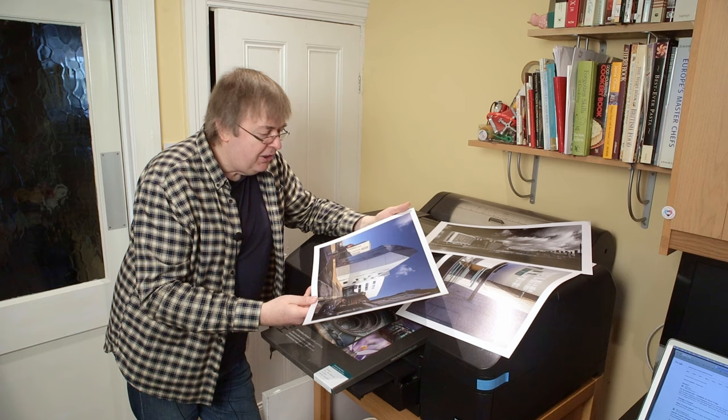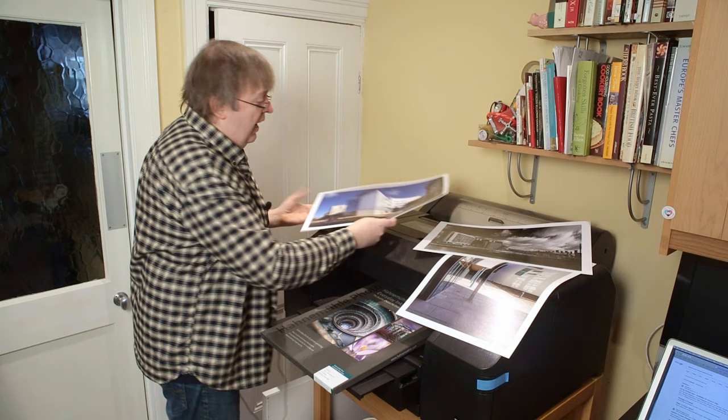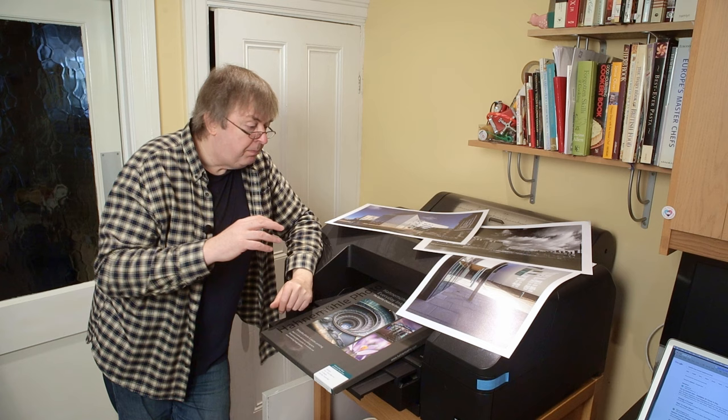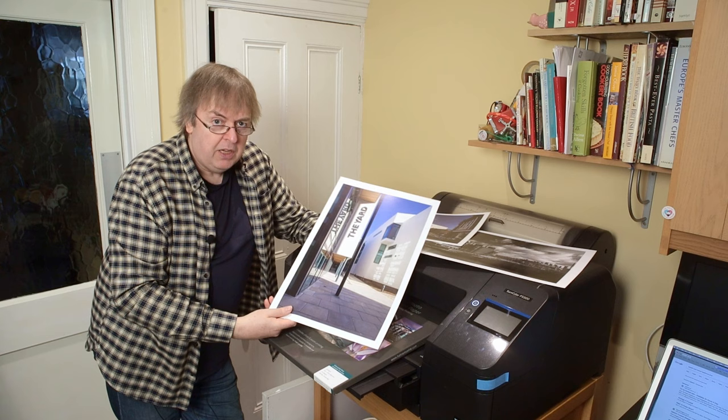I'll move it around here a bit, and as I say, some examples so you can get an idea of the sort of gloss from the lighting I've got here. There's some lighting up the top here. I profiled it. I will have profiles for all of these papers available — all the papers I'm testing — when I have the main written P5300 review finished. Another image here, another one of my architectural images. It looks great.